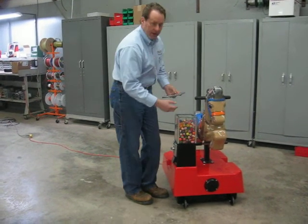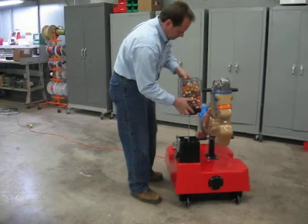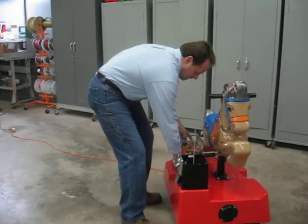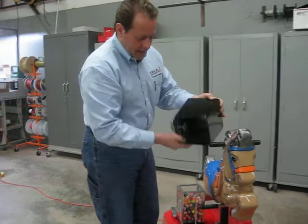It has a traditional vendor. All you do is take it off the same way, pull the head, and then pull the hopper out, and dump the money.